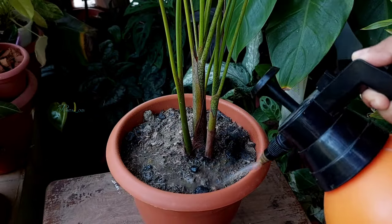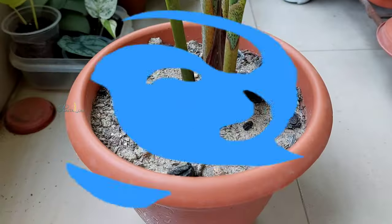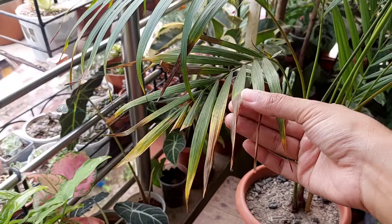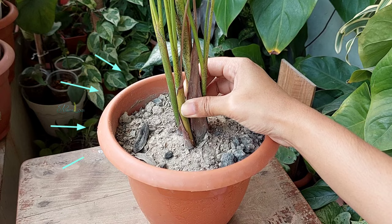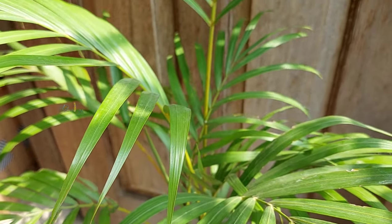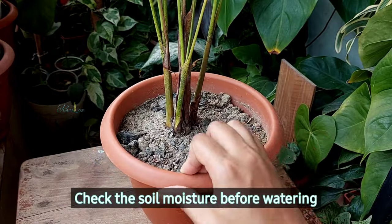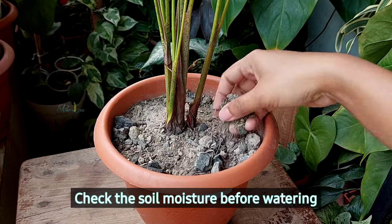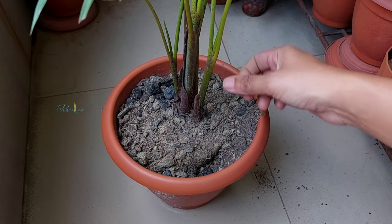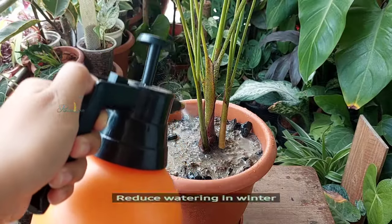Erica palm prefers to dry out between waterings — water thoroughly when 50 to 60 percent of the soil feels dry. This plant can handle slightly underwater conditions, but if left like this it will show browning as well as shrinking of the base and stems. Summer is their growing period, and at this time they prefer an even supply of moisture. Avoid watering very often; it's better to check two to three inches of surface soil moisture before watering, as the surface can look dry while the subsoil is still moist.